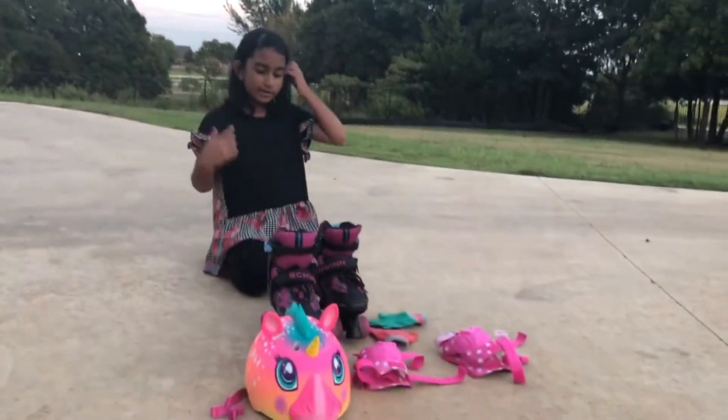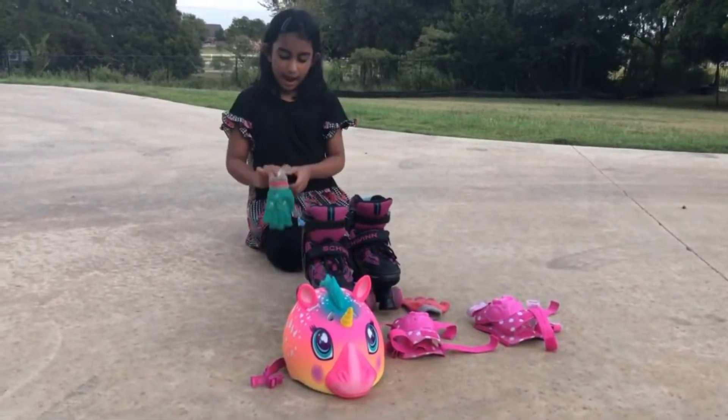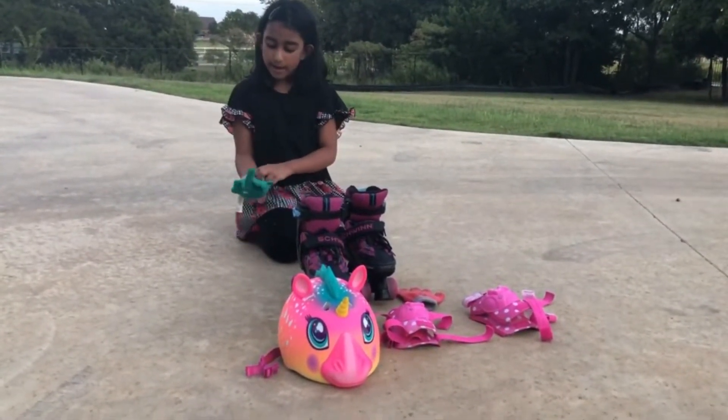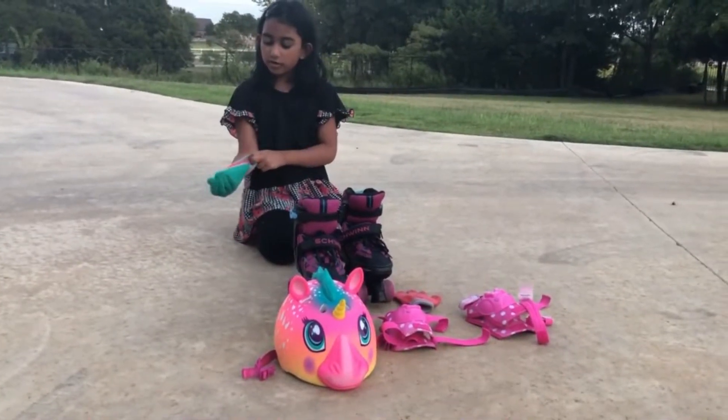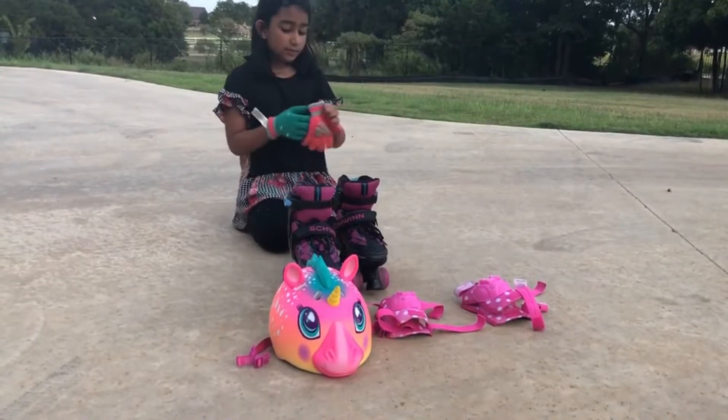Let's put on the gear first. I'm going to put on my gloves. I have my gloves and my other gloves, but I'm going to use mittens just for fun. To show you — you can use any gloves. You don't have to use skating gloves, but you can if you want to.